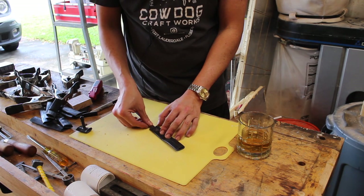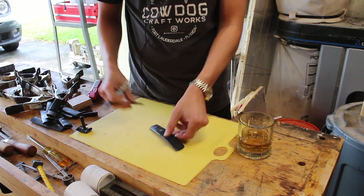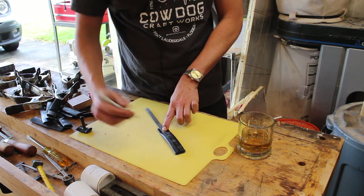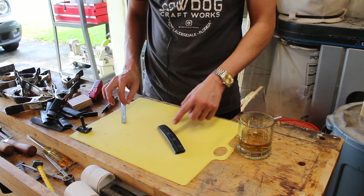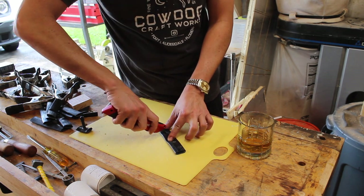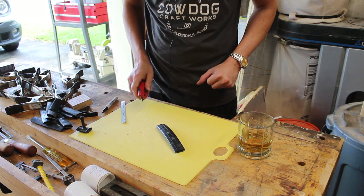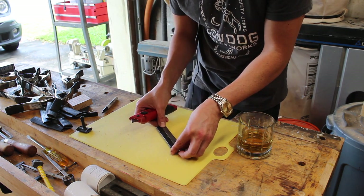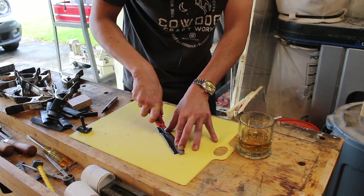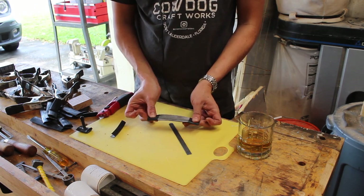The next step is to measure up — I'm going to go an inch from each end, and then I'm just going to eyeball about halfway. I'm going to make a cross cut, if you will — line up those two points — and that's going to give me what is going to be the band.